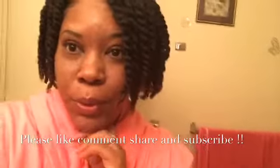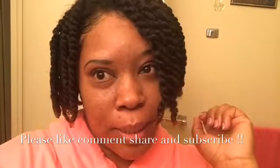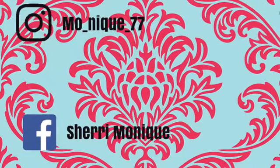And now we are about to get into my daily chat. Stay tuned.